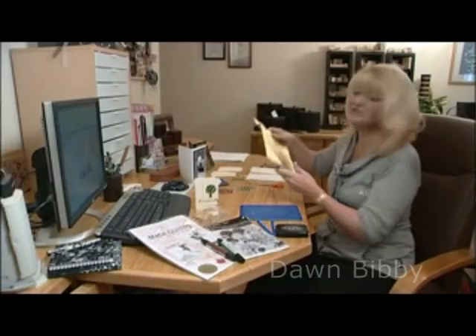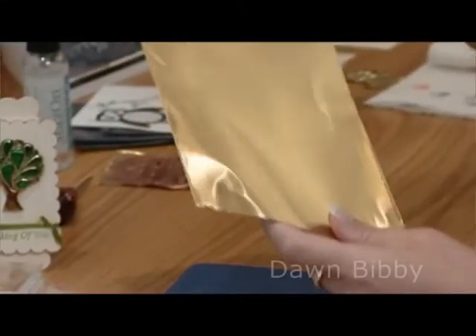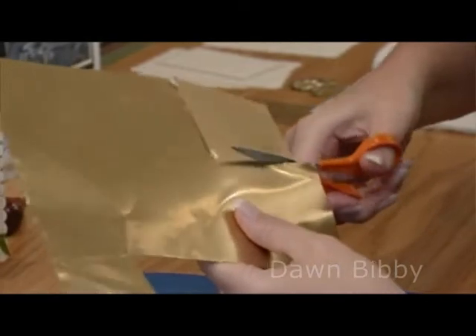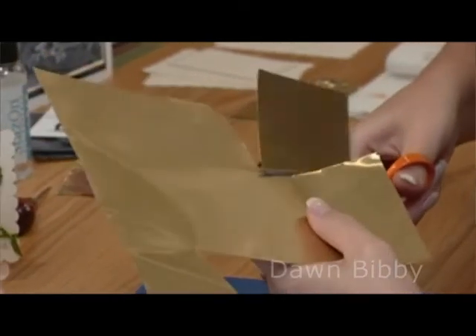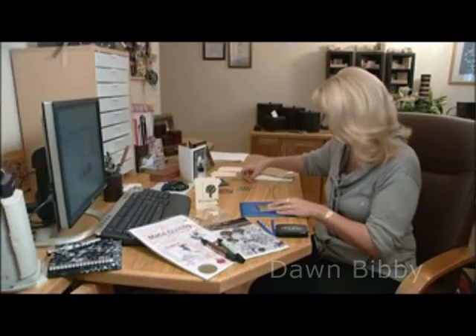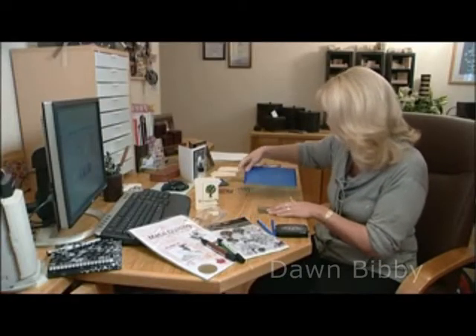The first thing I'm going to do is take a piece of the metal and cut this with my scissors. Do be careful — it can be very sharp at the ends. You are cutting metal. This is the brass one that I'm using. So I've got my little piece here now, ready for me to stamp.